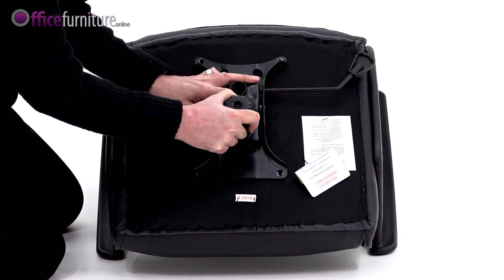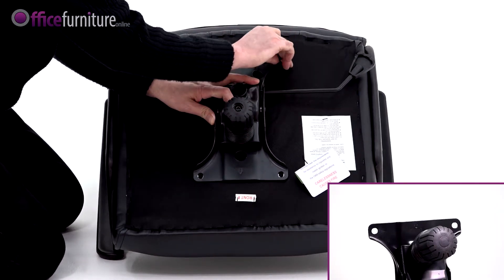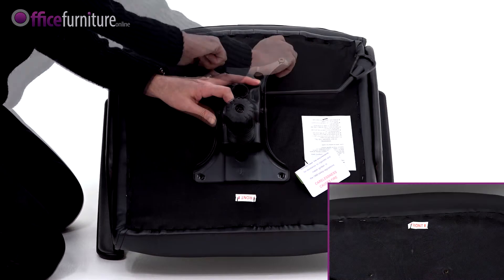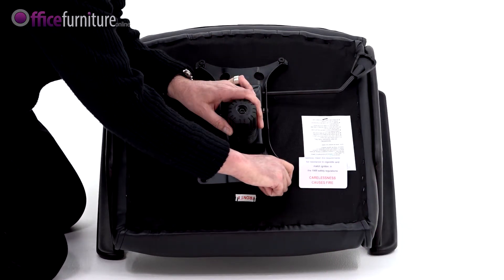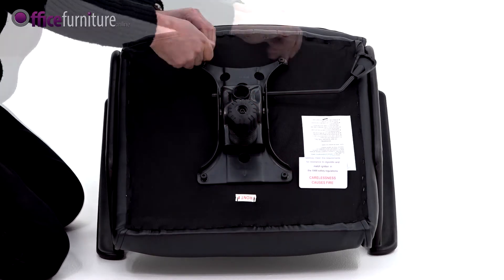Attach the mechanism to the seat base, making sure the arrow on the mech is pointing to the front of the seat, and secure using the 4 larger bolts. Do not fully tighten these bolts until they're all inserted.